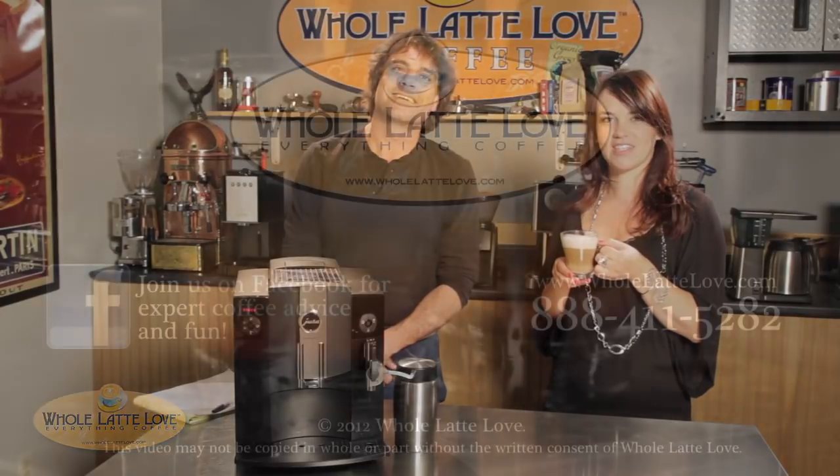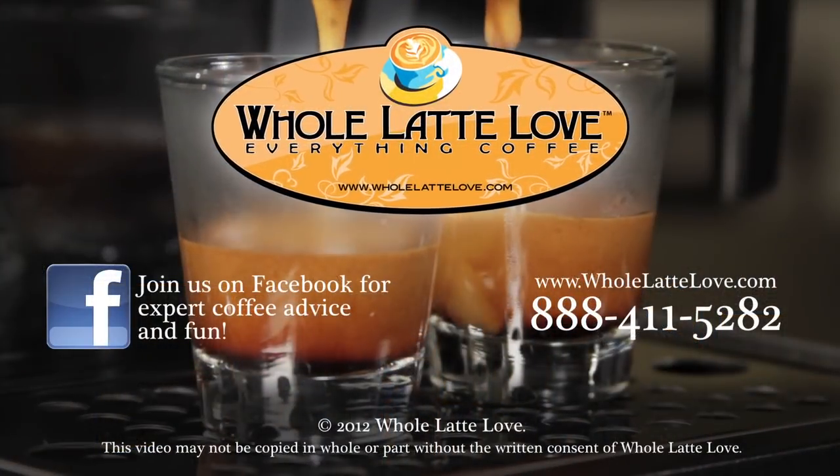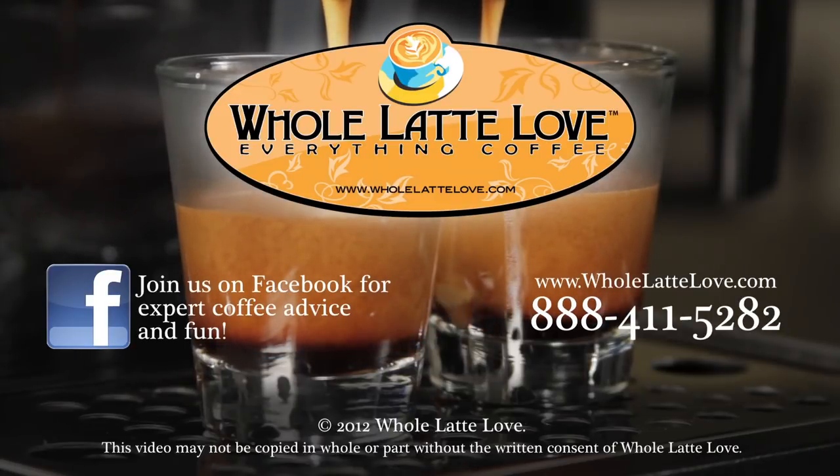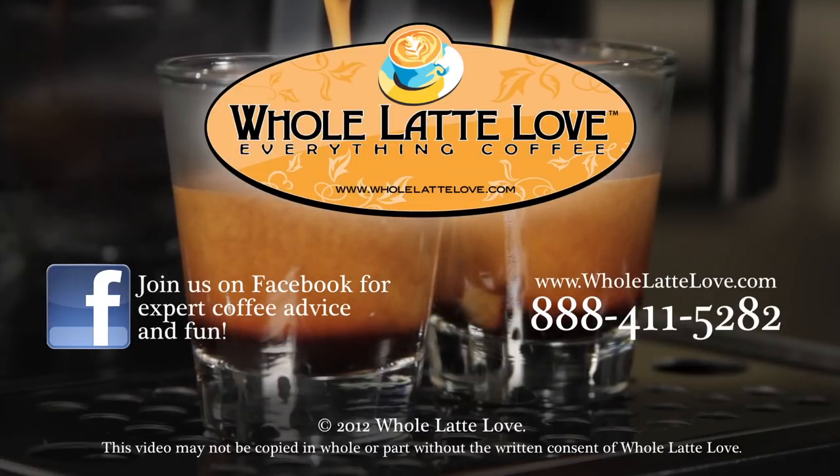I'm next, right? I'll make you one. I'm Mark and I'm Morgan from Whole Latte Love. Thank you for watching. Whole Latte Love is your source for expert coffee information, with more than 200 videos including how-tos, recipes, machine comparisons, maintenance, and more. Join us on Facebook for more expert advice and coffee lovers' fun.